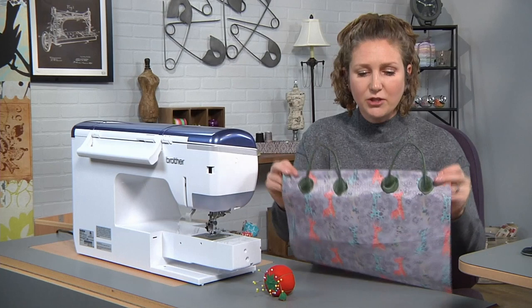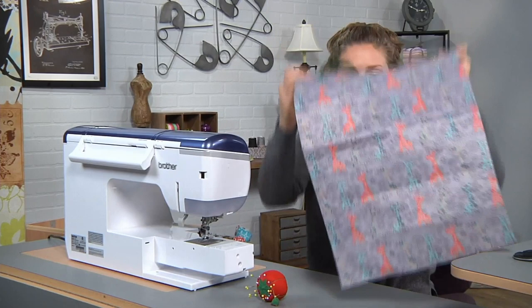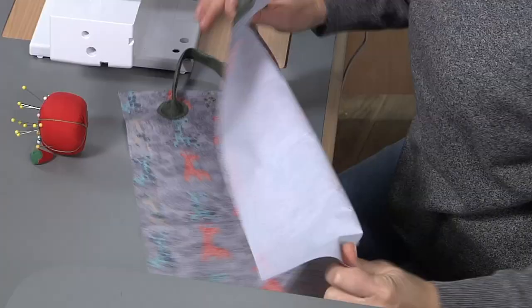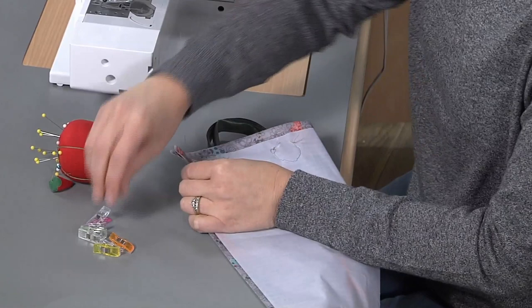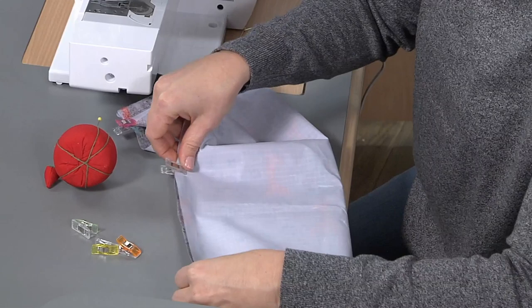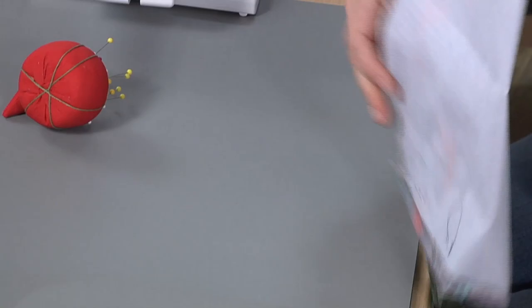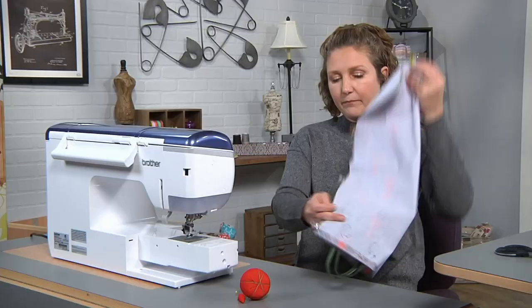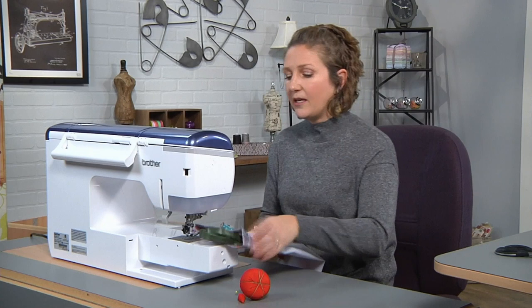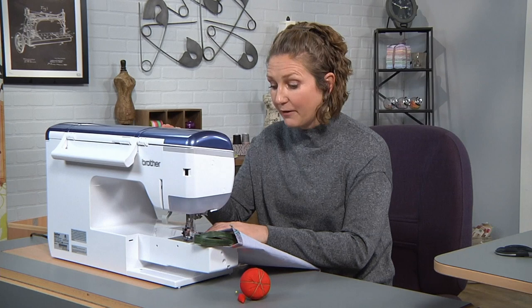Now we'll place the fabric right sides together and sew the sides and the bottom of our bag. I'm going to use clips rather than pins because the ripstop has a plastic coating on the back and pins poke a hole and leave a bigger mark — so clips are a great alternative. I'll stitch around the side and the bottom using approximately a 3/8 inch seam allowance, but you can use whatever seam allowance you want since you're the one designing the size of this bag for your foam.